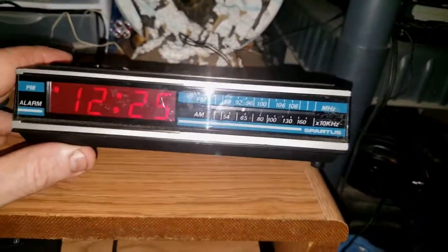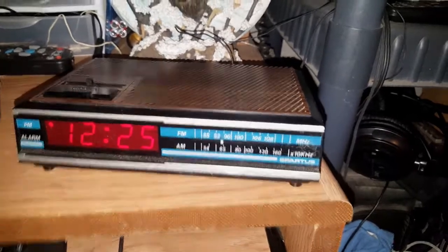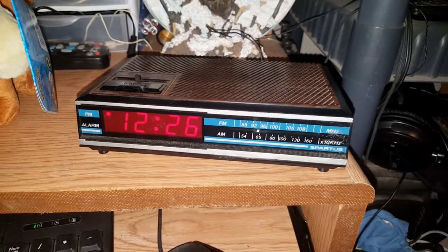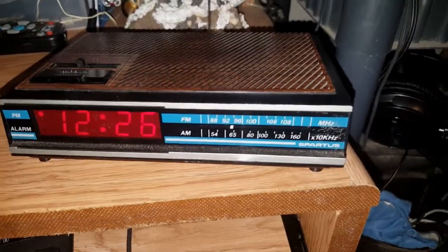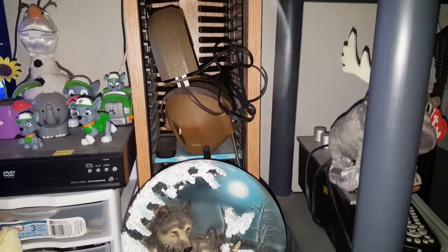I figured it's cute, it's little, it's the perfect size for your bedside — not too big, not too small, just right. And I knew this is an older model because it's got the little antenna wire.